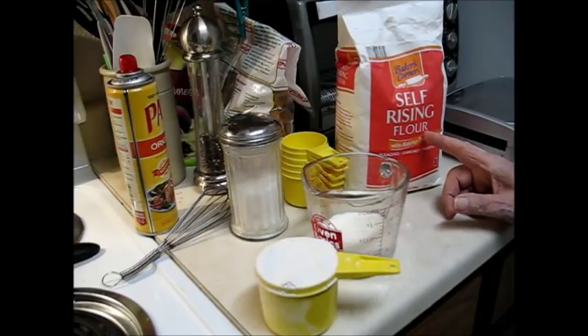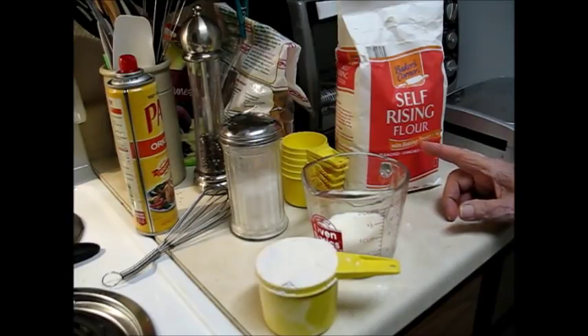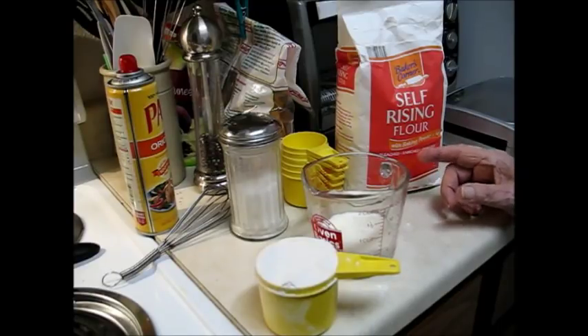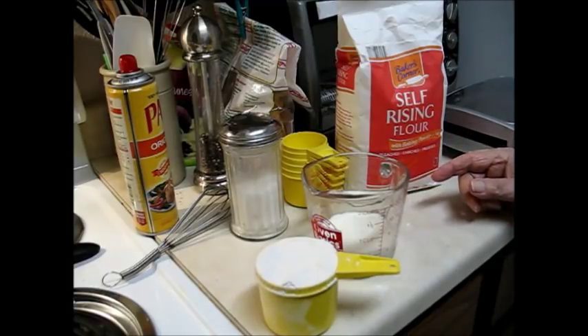You need self-rising flour. Now, those of you who have never used that, you ought to try it. It's simply flour with the baking powder and salt already in it. You can make your own with a cup of regular flour, a teaspoon of baking powder, and a half teaspoon of salt, and you've got the same thing. But it's virtually the same price to buy either regular flour or self-rising, so I always just buy the self-rising. And actually, in breading, it makes a little more crispy and fluffy coating on fish and things like that than regular flour.